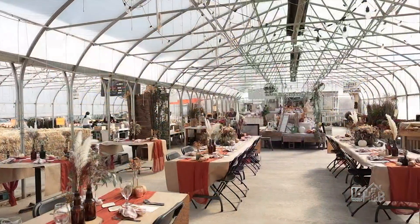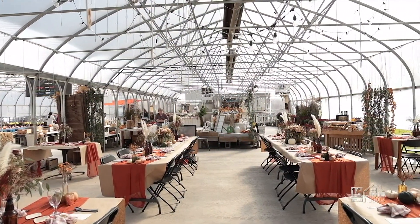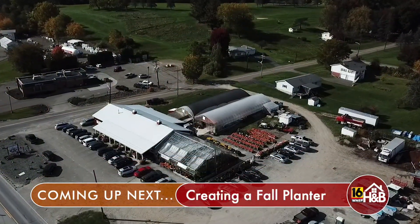Shore Sisters still has more to offer — they have a huge greenhouse where Sue is often found putting planters together, and she's ready to show us one now. We'll meet up with her next.